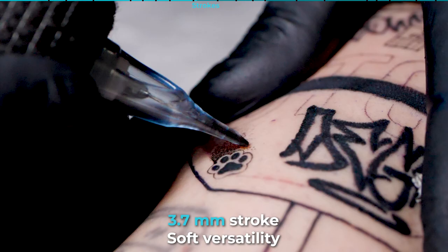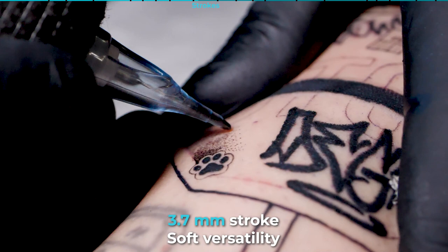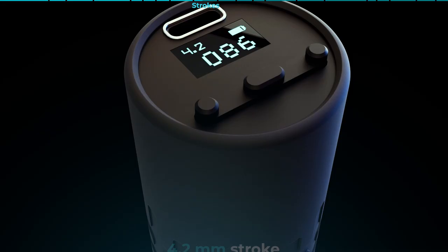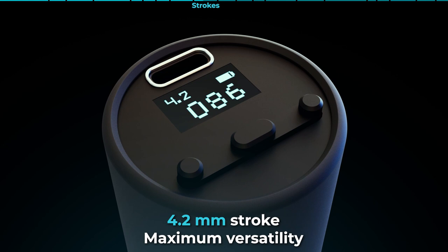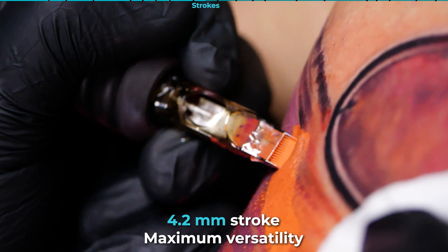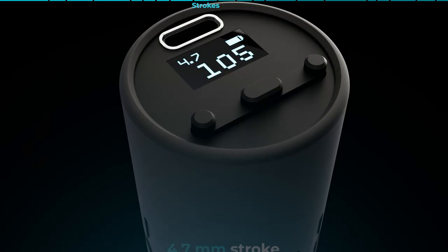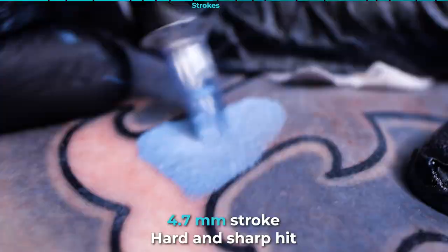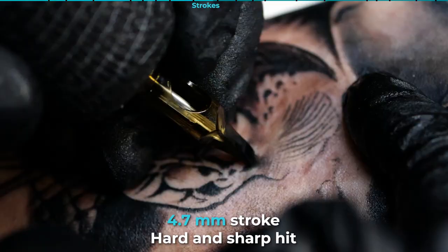About strokes — Ultron 3 is available in three versions. Stroke 3.7mm: soft versatility, thin and medium lines, black and gray, soft color transitions. This version may be similar to the 4mm stroke machines of other companies. Minimal machine vibration. Stroke 4.2mm: maximum versatility from thin to big lines, from soft color transitions to dense packing. This version may be similar to the 4.5mm stroke machines of other companies. Minimal machine vibration. Stroke 4.7mm: hard and sharp hit for line work and black work styles. Big lines are easy and fast. Fast color packing on any skin area. This version is similar to the 5mm and even 5.5mm stroke machines of other companies. I will warn you that on this larger stroke, the machine has slight vibration that you quickly get used to.